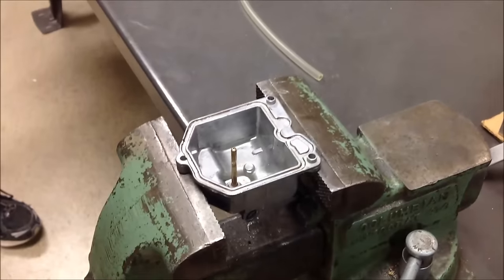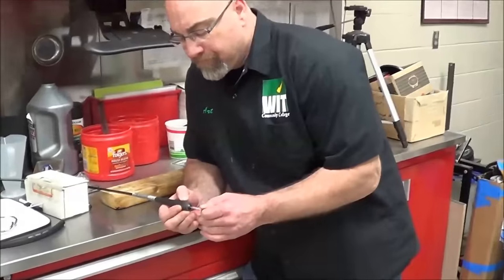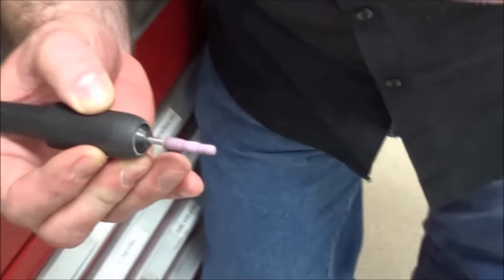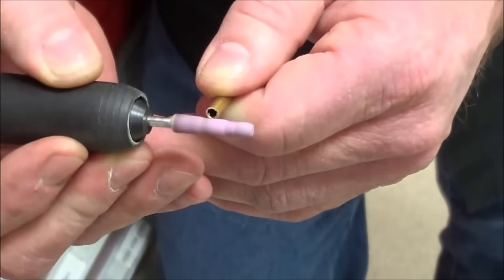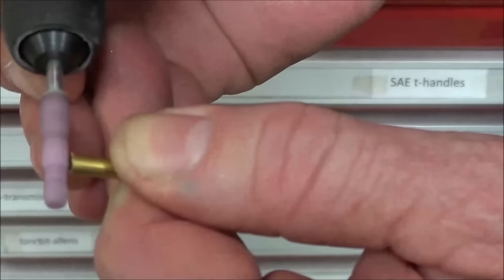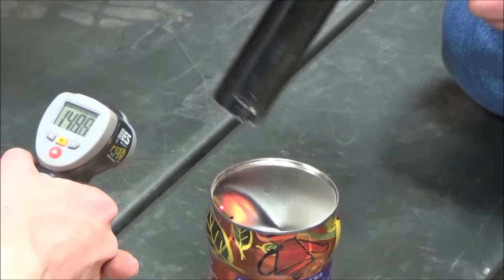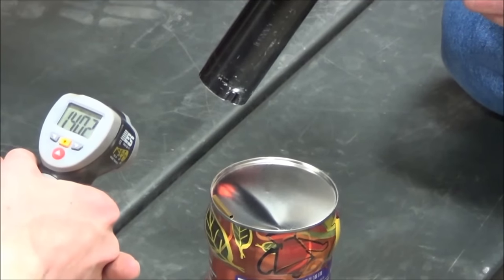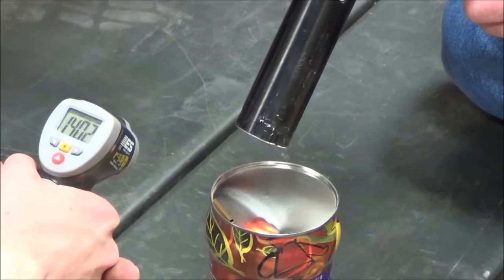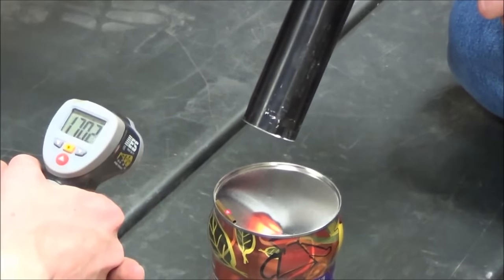So we're going to do it like this — put some epoxy on it, we'll retest it. Smoothing it out, getting the rough edges off of it. It's a nice fresh pit. Just keep it on there. Set the temp gun right on the coffee can, just rest it.